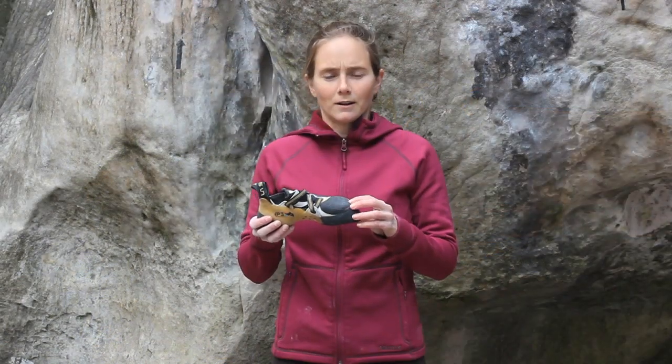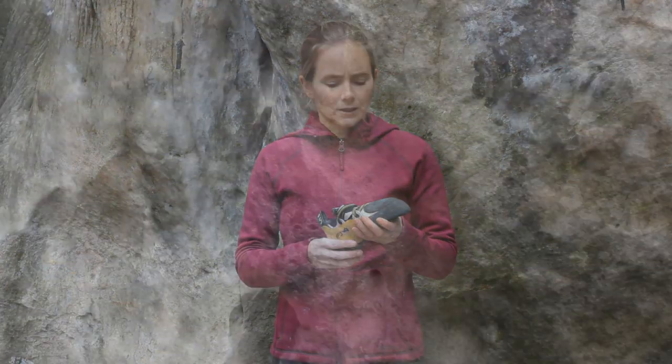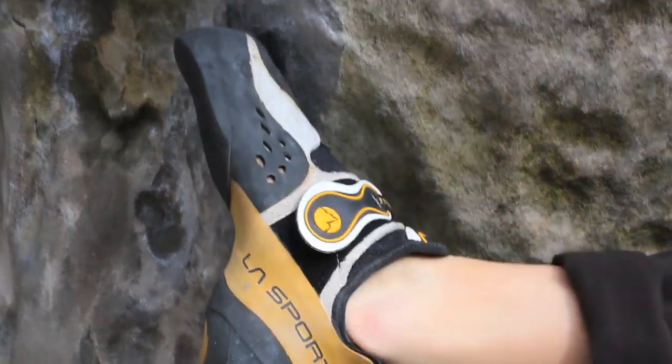The patch of rubber on the toe — this medial molded ribbing — is really nice for toe hooks and gives you a lot of surface area to work from.